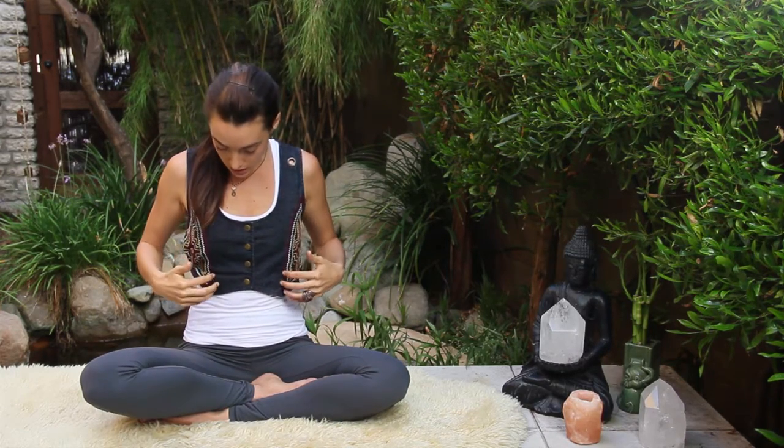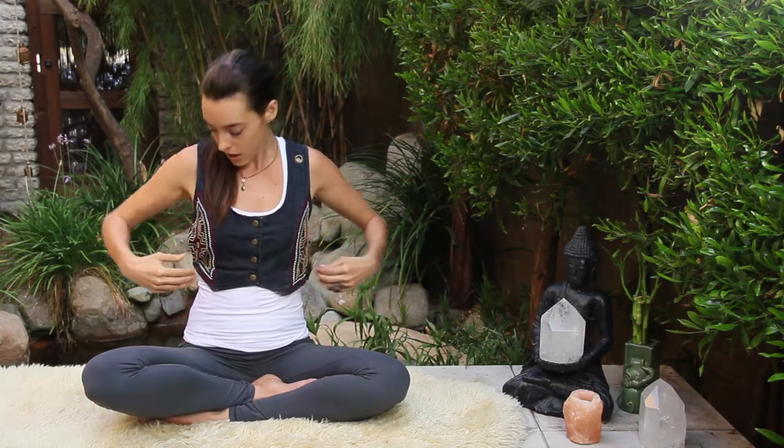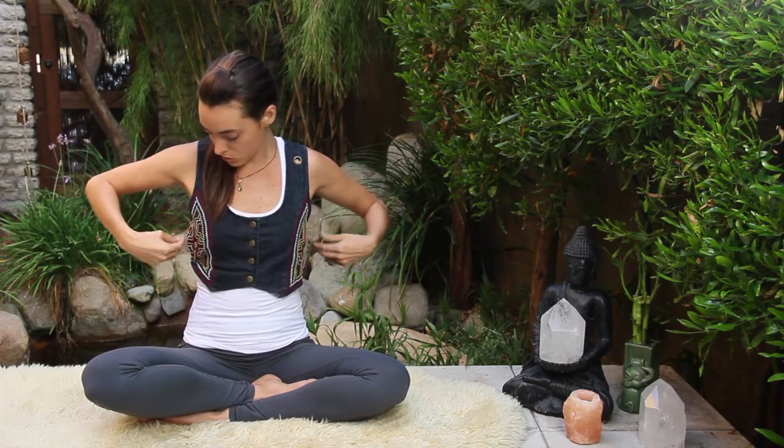Then go back to the chest — tapping or massaging the center again — then find your way down to the front of the ribs. There are several different types of tapping methods; some use more points than others. This particular method covers some additional points that other methods do not cover.